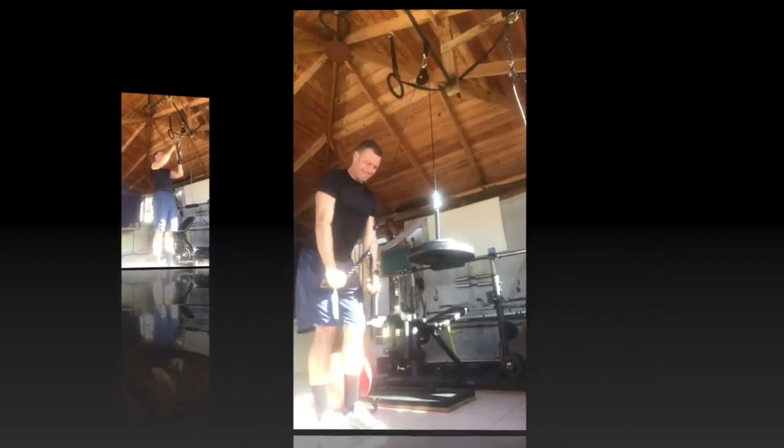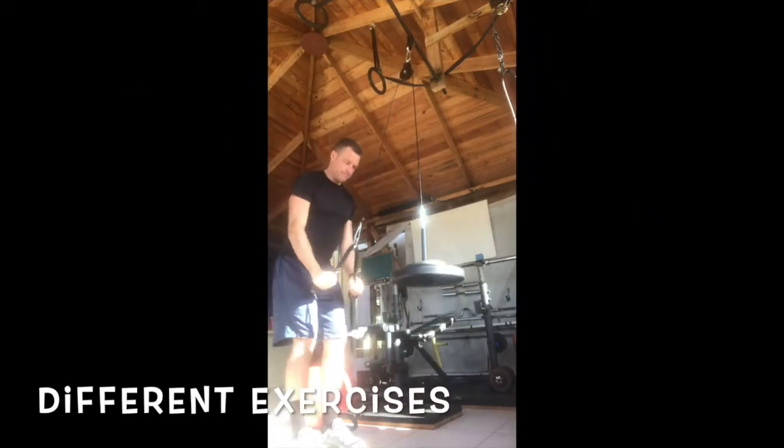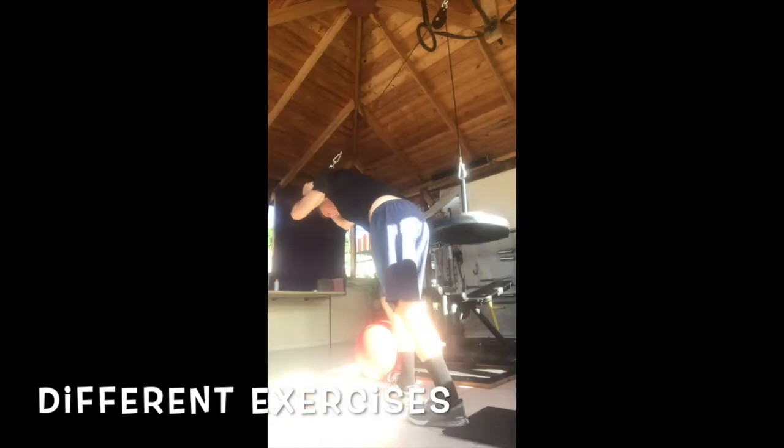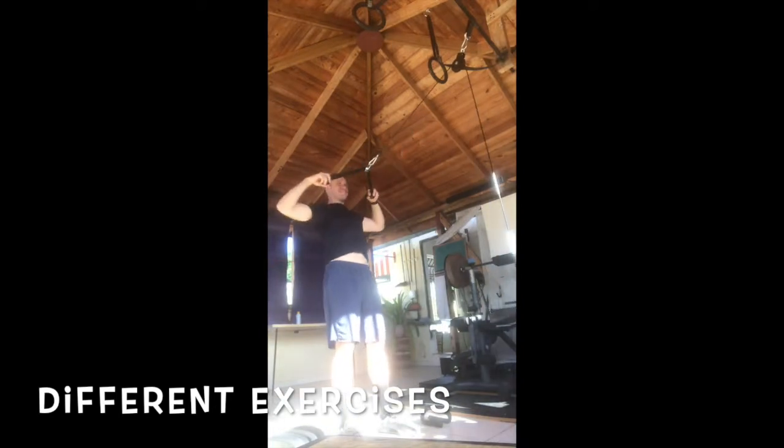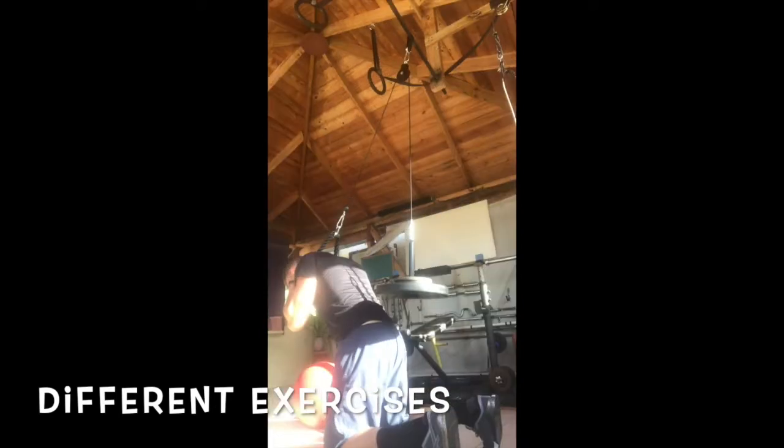With the rope attachment you can perform exercises like tricep pull down, overhead tricep extension, face pull, and even some ab exercise variations.